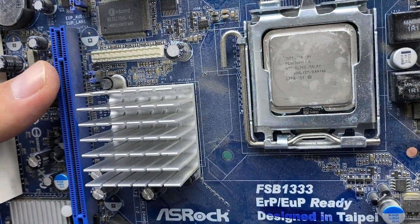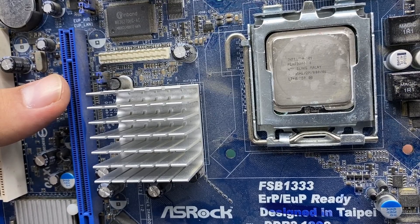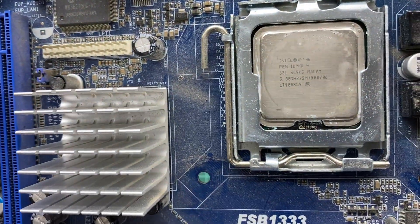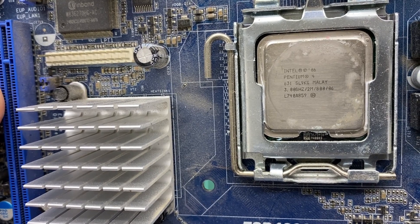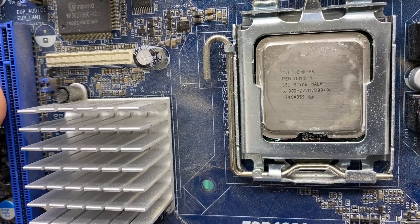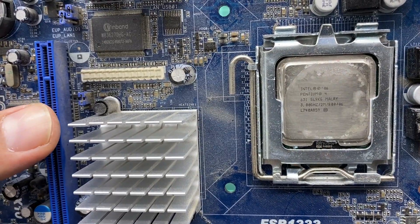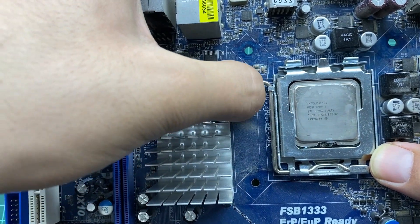Now let's go to the important part on our motherboard, which is the CPU. As you can see, this is an Intel Pentium 4 CPU. Here it is — it's a 3 GHz CPU, and the 2 Mega 800 06 refers to the L1, L2, and L3 caches, which are explained in the CPU section of our course.